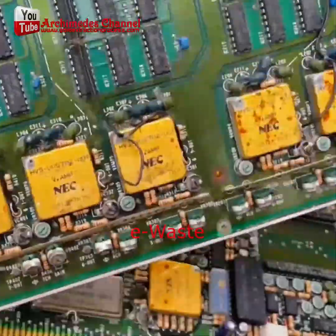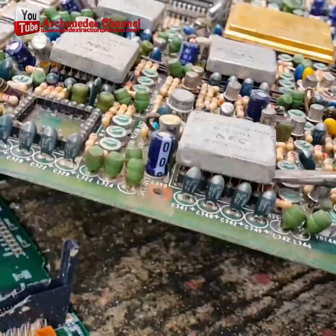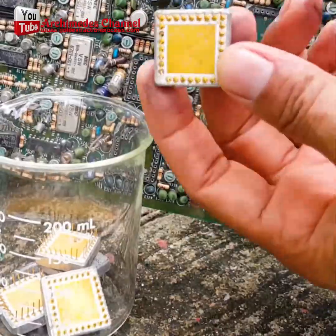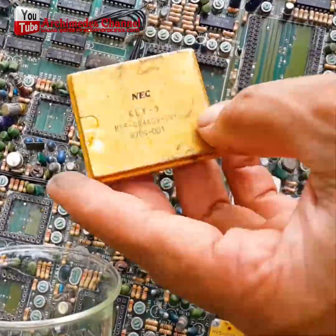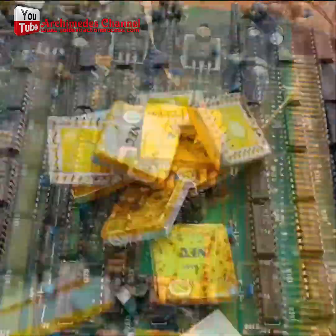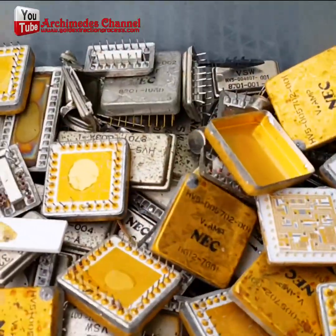Did you know there's gold in all the electronics around you? Whether it's a thin coating on a connection or a microchip, it's there in tiny quantities. And if you've got old electronics, you can run an experiment and try to extract some gold, just like this.